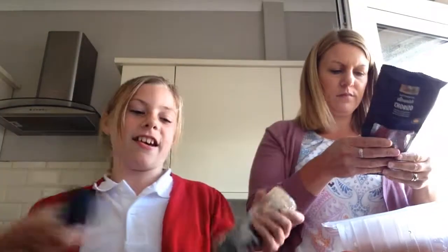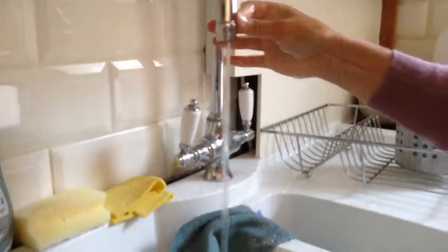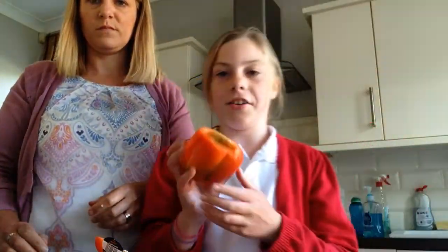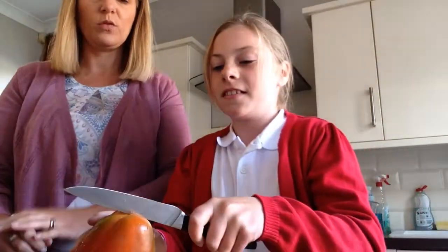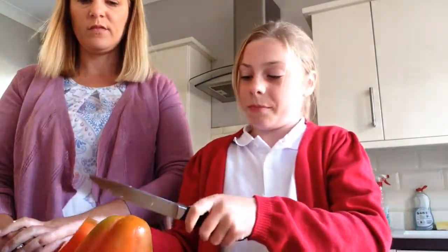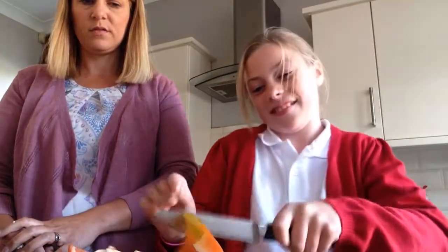My mum will be helping me today and the next step is washing our hands before we get started. Let's wash our hands - scrubby dub dub dub - wash our hands nice and clean. Cut off the top of your pepper and empty it, like so. Then you have to empty it in the bin and then you have to cut it. Be careful, knives are really sharp.